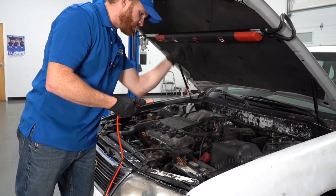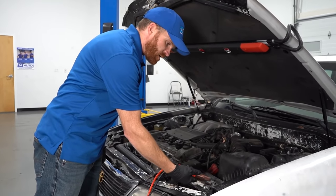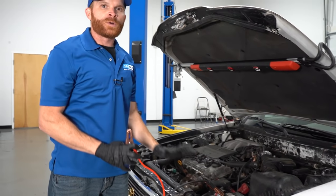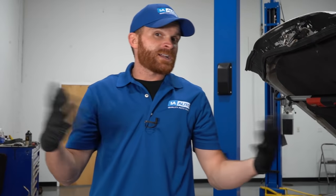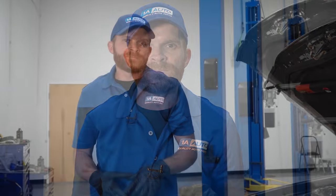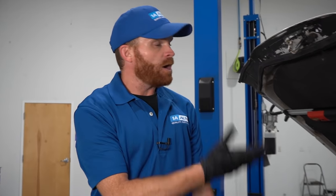Let's say you connect one cable, then go to hook on the next one — whoa, a quick little spark just happened. It scared you fast enough that you remove it ASAP. Theoretically, you're probably safe in this situation. More than likely it happened so quick that nothing really knows what happened. Now, something that might happen is you go ahead and try to hop inside the vehicle after you hooked up your cables and it just doesn't want to start.